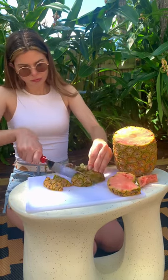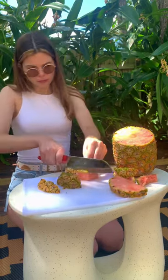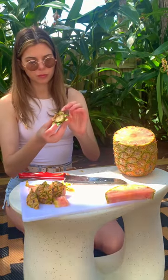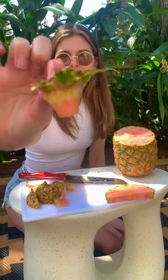Cut around the core. You want to get that nub of the top of the core so that you can propagate it and grow roots. Once you have your nub, it should look like this.